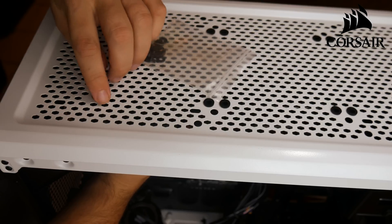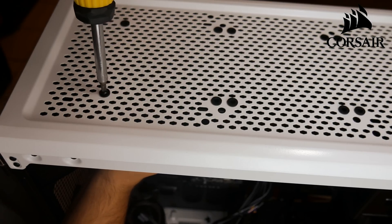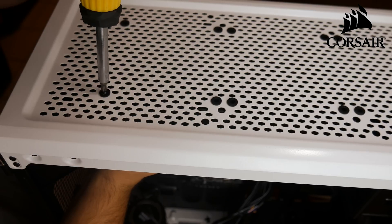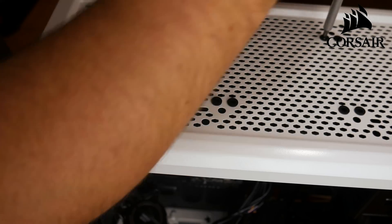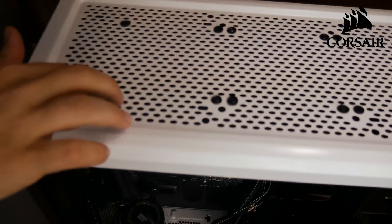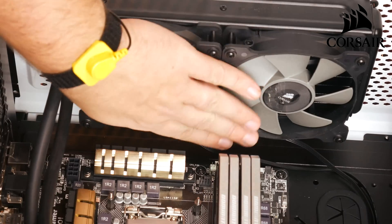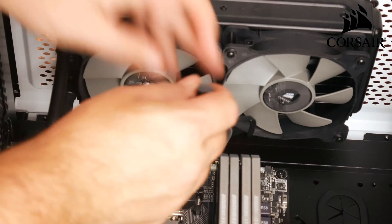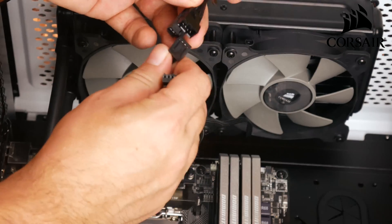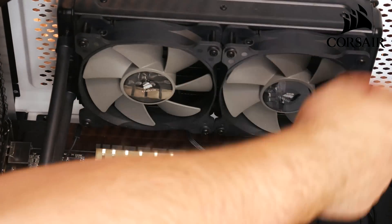I'm going to hold it underneath with one hand and use these screws to attach one corner in the back first. I'm just going to tighten it down, then do the opposite corner so it'll hold in place and isn't hanging or pulling. Then I'm going to go through and do the other six screws. Now you can see all my fans are tight and screwed in, and the radiator is attached to the top. I've got my cables here and I'm going to attach them to the fan splitter later, but for now I'll push them back out of the way. Mine will plug in right at the top.